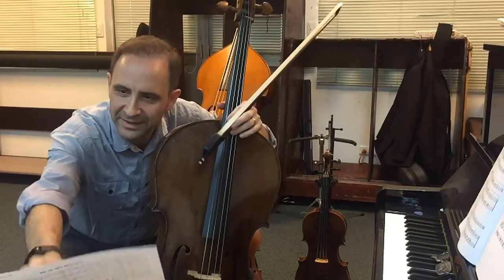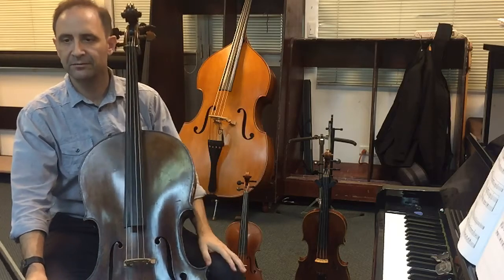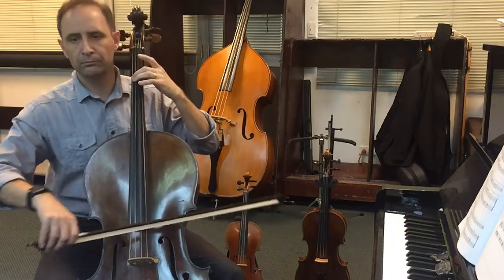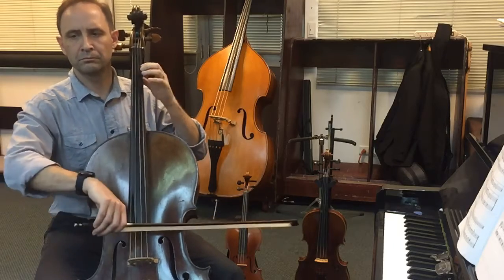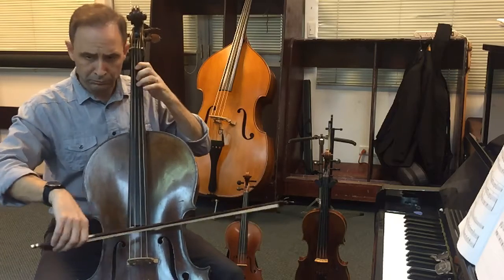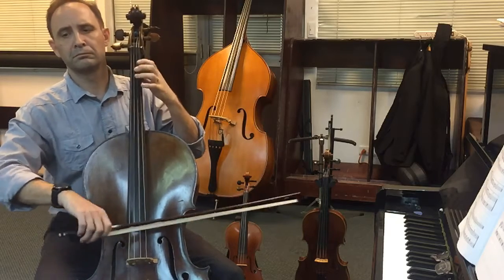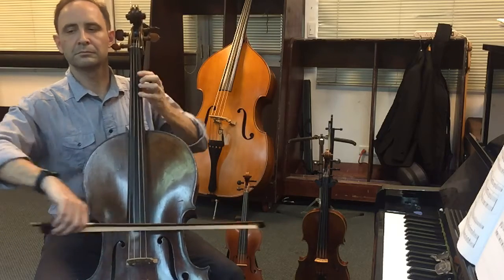All right, going on to the last song for the page that we're going to do, which is Theme from Masterpiece Theater. One, two. One, two, three. One, two, three.